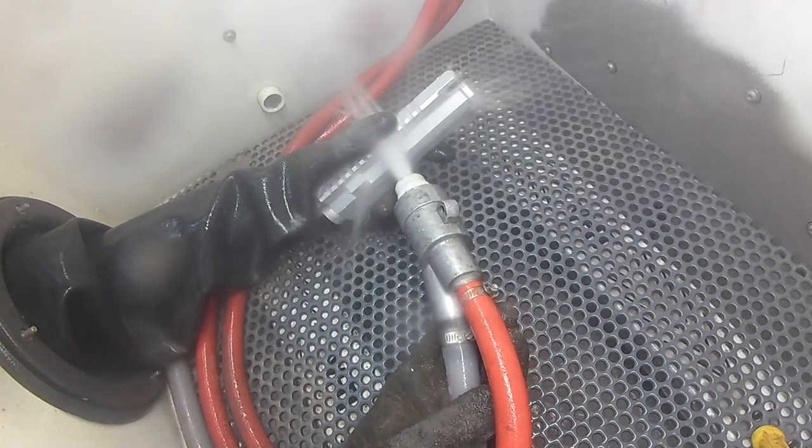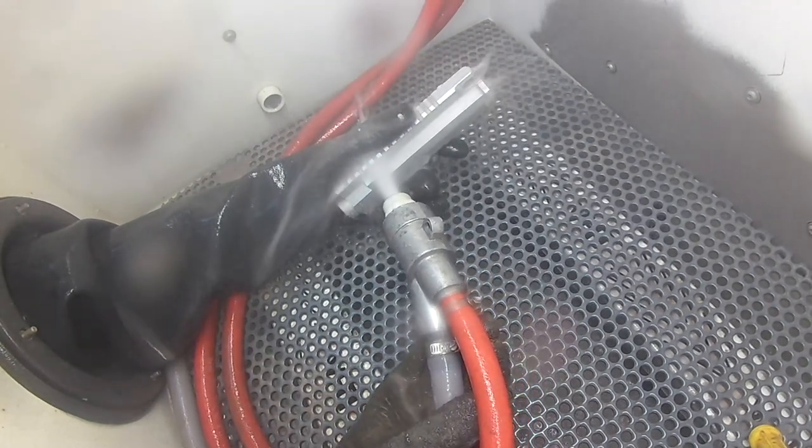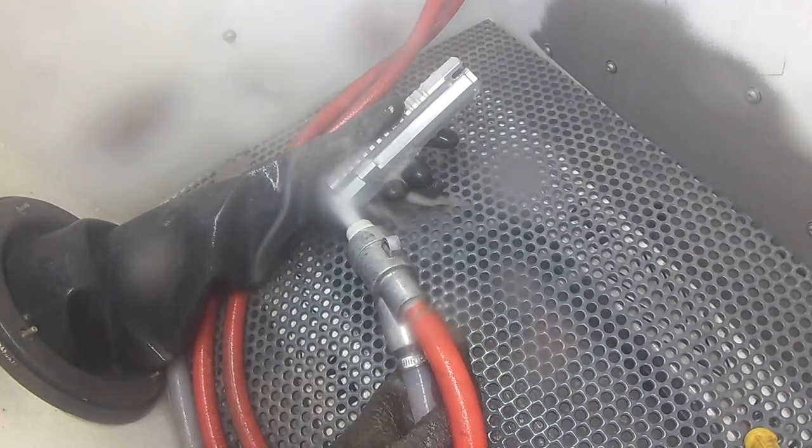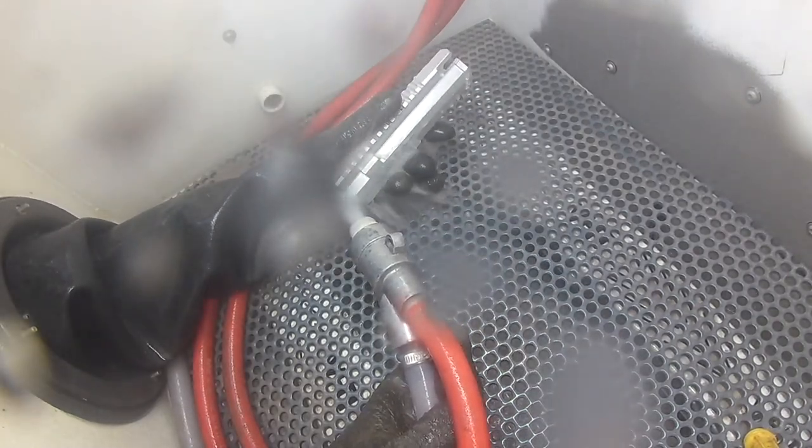Vapor blasting allows you to fine-tune your finish by mixing abrasives, so no matter what your end goal is for the part, vapor blasting can prep or finish it. Now with that covered, let's stop talking about it and prove it.